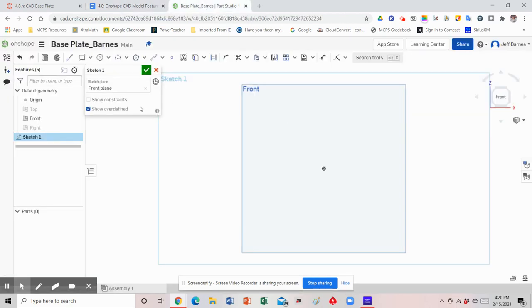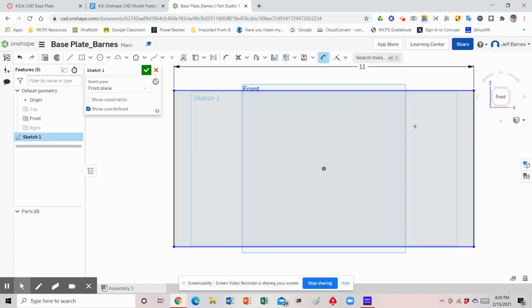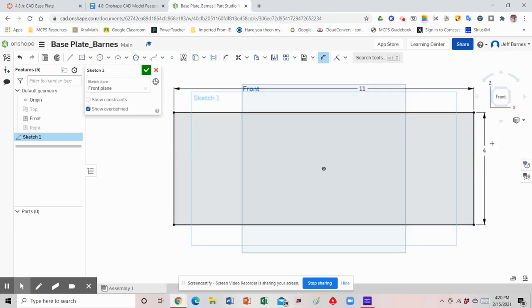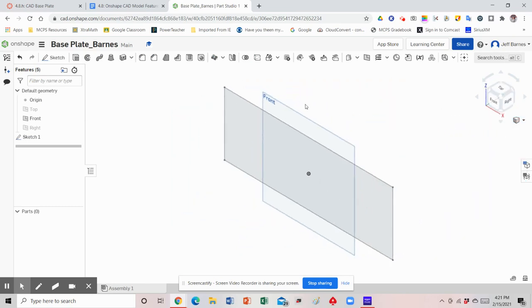Let's go ahead and click on the rectangle tool — we're going to use center point rectangle. Click in the middle and draw a rectangle out, then dimension it. The width is going to be 11 and the height is going to be 4 — click on the right or left edge, make that 4, and hit Enter. Then we're going to finish our sketch by hitting the green check mark, then hit isometric view and extrude it.